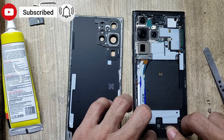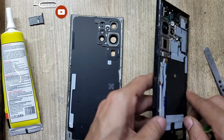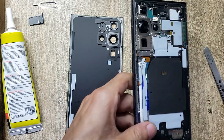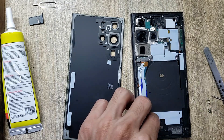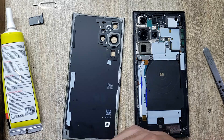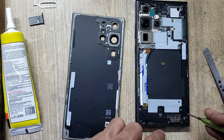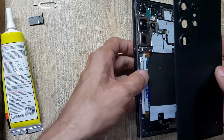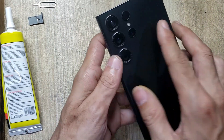Install ringer buzzer on the charging port board. Put back screws on the ringer buzzer. Install back cover of the phone. Thank you for watching.